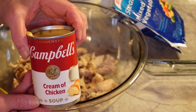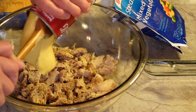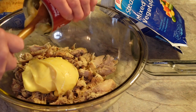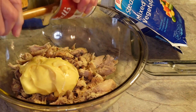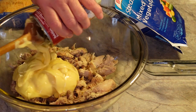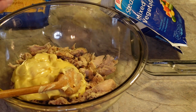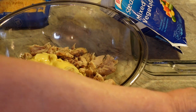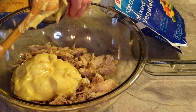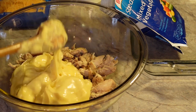The first thing we're going to do is add two cans of cream of chicken soup to our chicken. We're just going to put those in — get all of that out of there. There's one and there's two — two cans of cream of chicken soup.